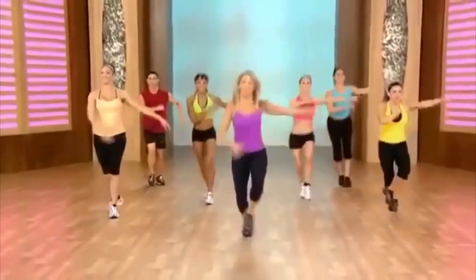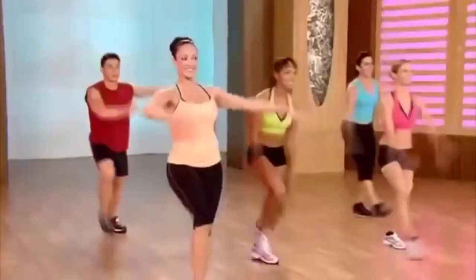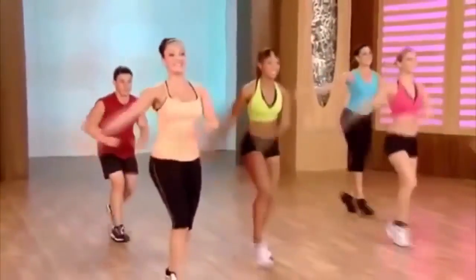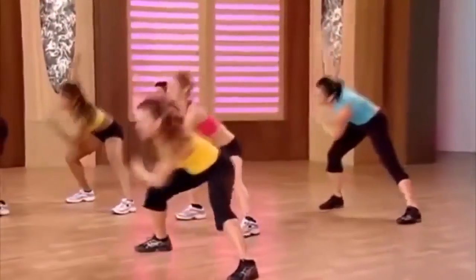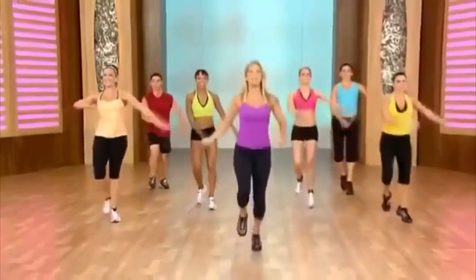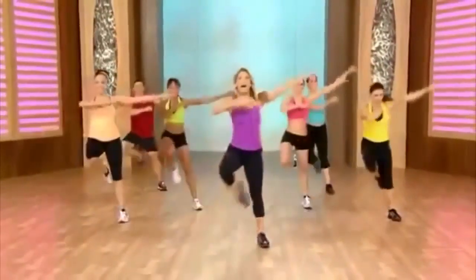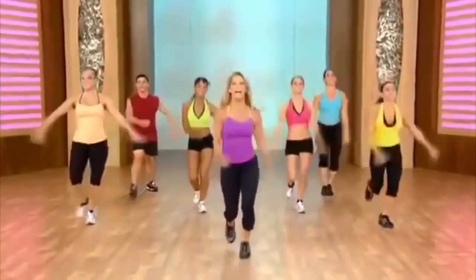Pick up the pace a little — here we go. Down, lift, down, lift. You got it — get into it now. Down, lift. Beautiful, keep it going. Last one: take it low, high — that's how you burn fat. Last one.